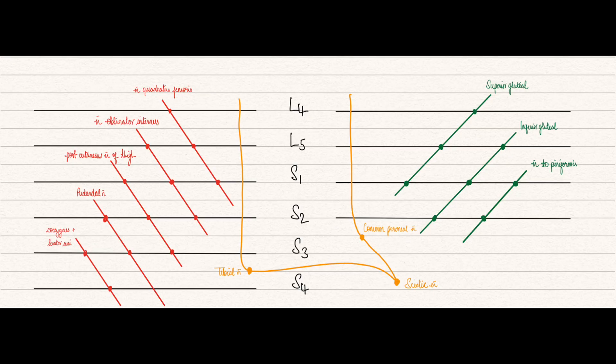Hey guys, welcome to MRCS Hacks. My name is Anika and this is a surgical series where we break down topics for the MRCS exams. Today's topic is the sacral plexus, and I think this is something that is not very well taught, and hopefully this little hack can make you visualize it a bit better.